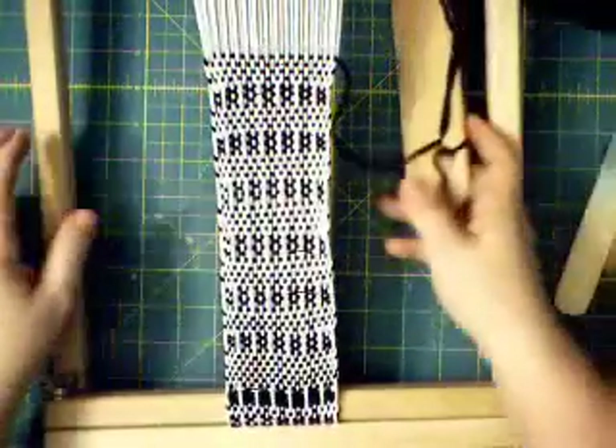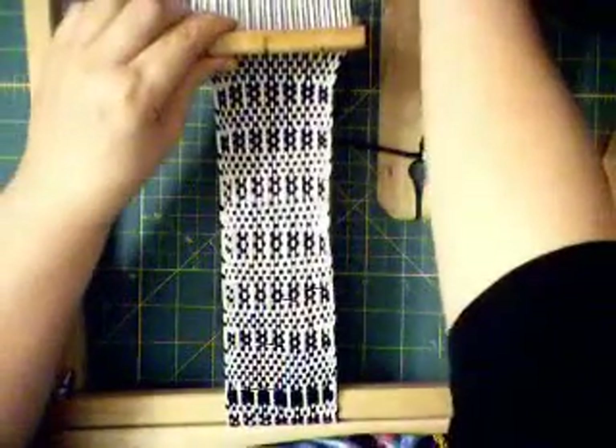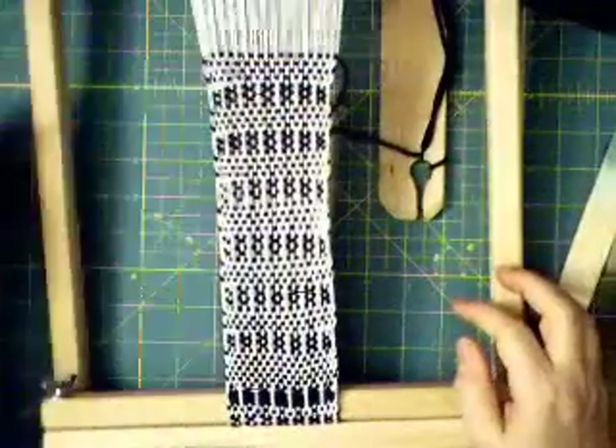Basically this pattern is: forward and up, down and back, forward and up, down and back, down and back, down and back, and then four rows of plain weave.